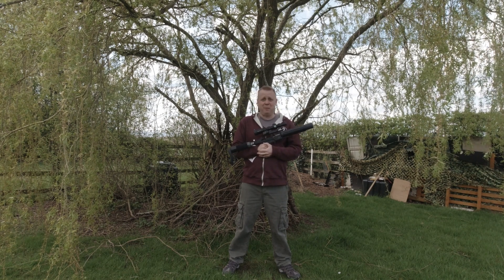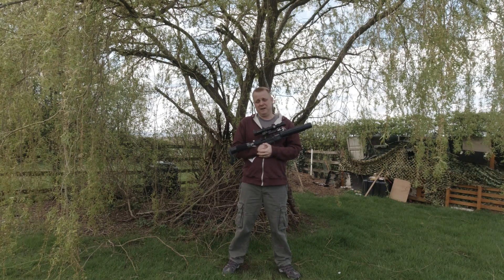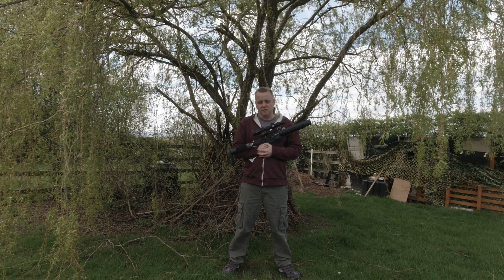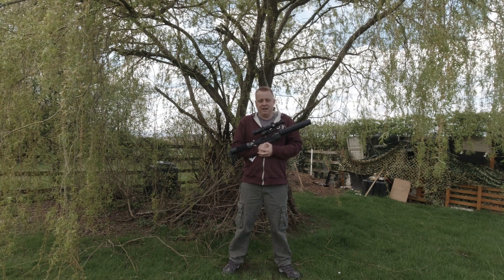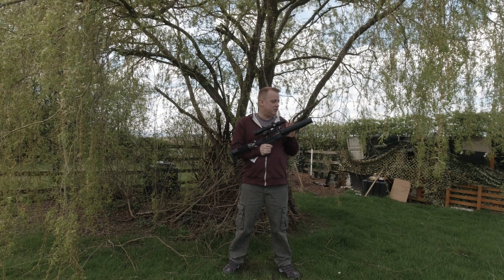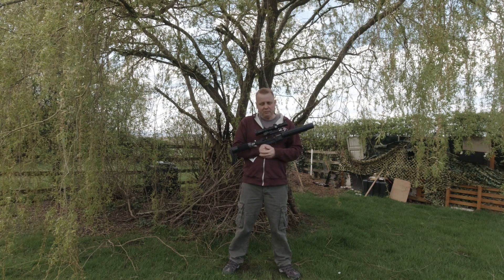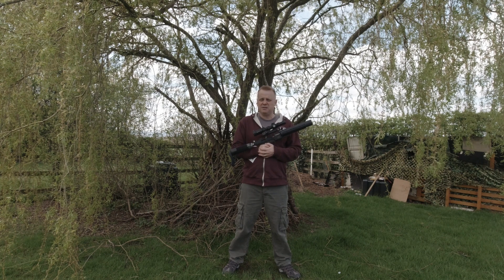So I think you probably already know - would I recommend this to anybody who's interested in it? Without a shadow of a doubt, I would 110% recommend this rifle, especially in this short barrel for plinking and fun shooting. The short barrel version is brilliant. I would also say for sort of 35 yard pest control, absolutely fantastic.